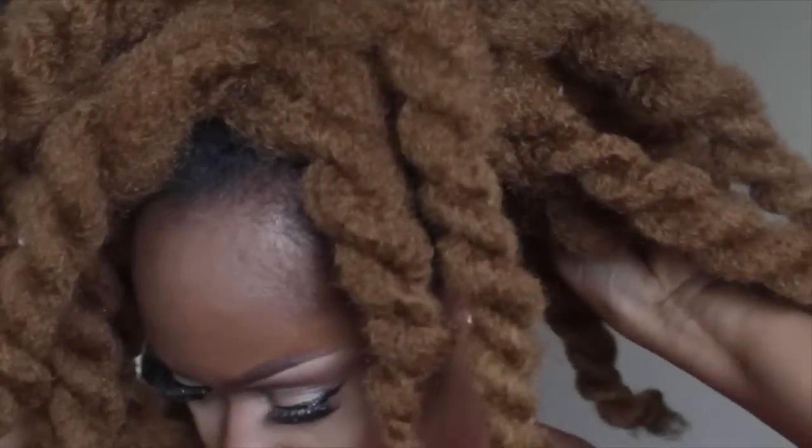Here is a custom-made wig that I made — hand sewn with Marley hair on a weft. You can also glue it down if you don't want to take the time to sew it, but I like to sew mine down because I wear them for a while.